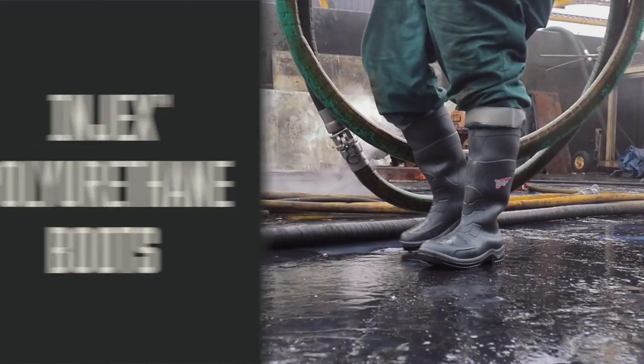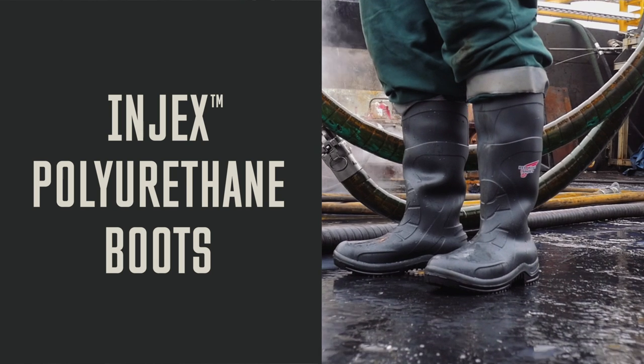We're very excited about the new Red Wing injected polyurethane boot. Visit your Red Wing dealer or redwingshoes.com to learn more.